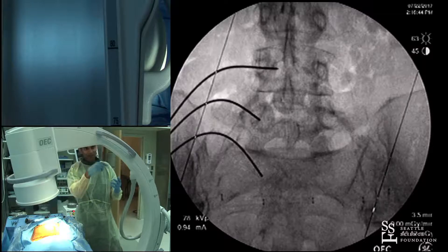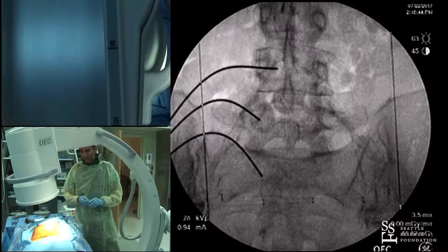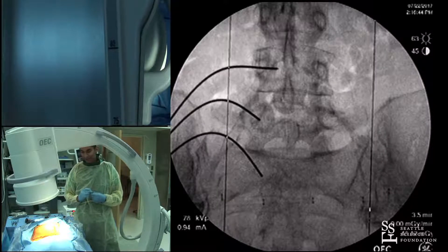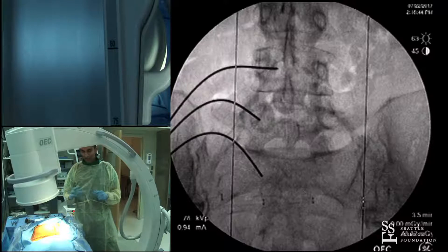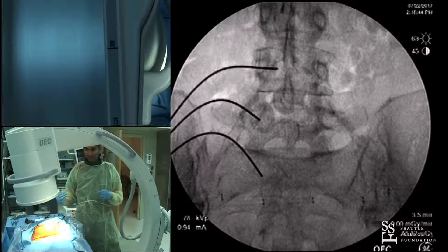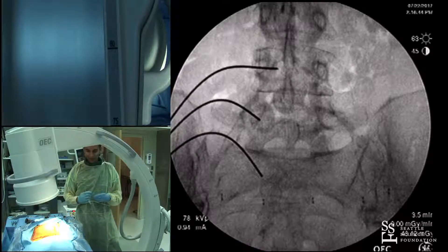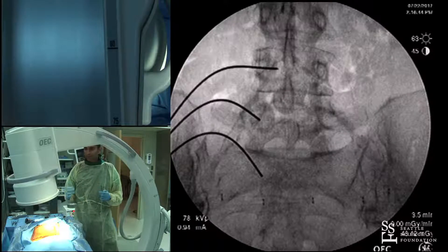Second, you should be collimating — tighten the image, verticalize it. Also, you want to be comfortable when you do a procedure. I typically do degen scolies and low-grade deformity cases. I always stand on the patient's right side as a right-handed surgeon, with the fluoro on the opposite side of me, which helps minimize radiation exposure.